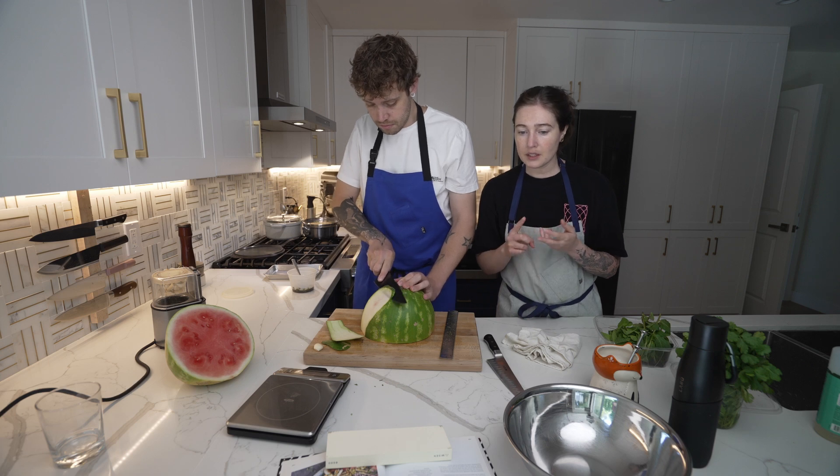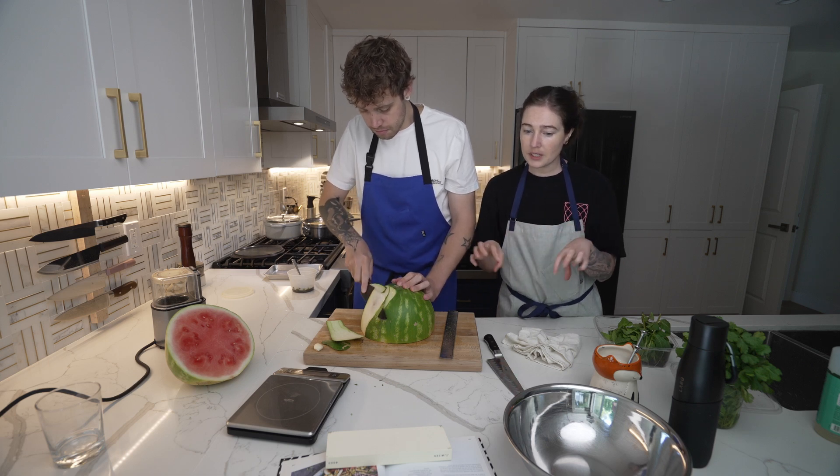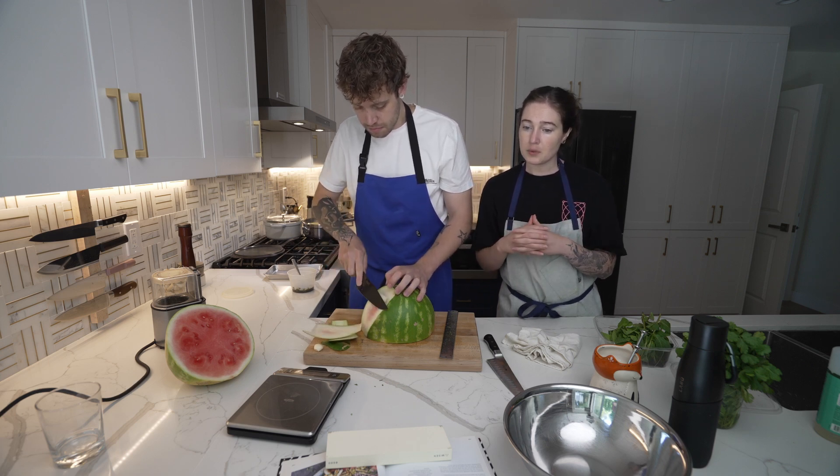I'll cut up the onion and get the lime and stuff ready, but we'll mix it together 30 minutes before.